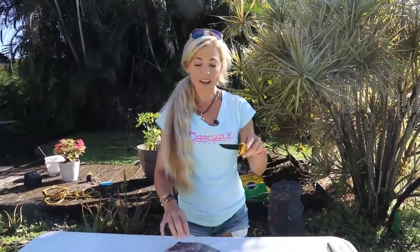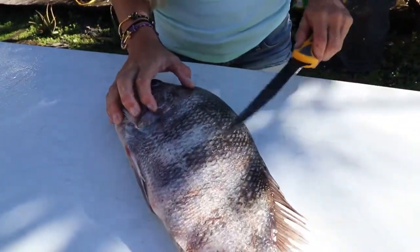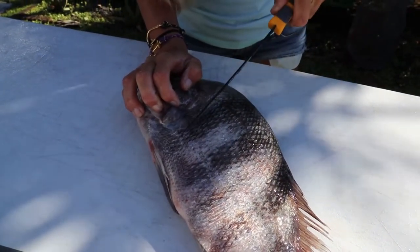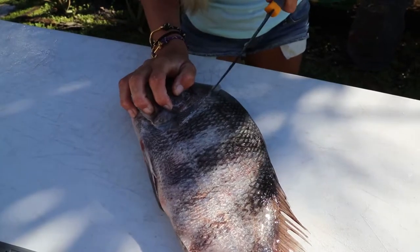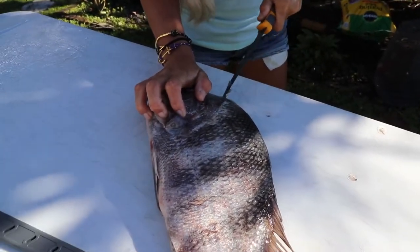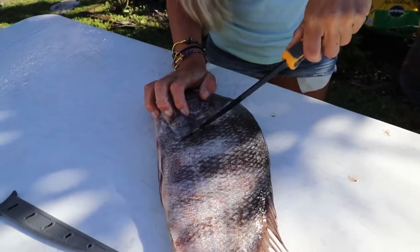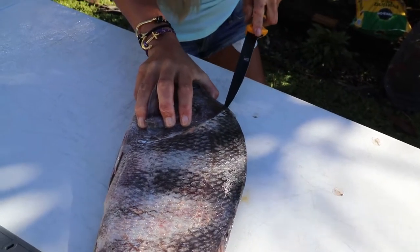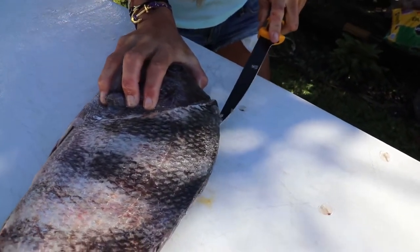Always make sure you know how to sharpen a knife, especially when it comes to sheepshead. You want a super sharp edge, super sharp knife, because these are one of the toughest fish to clean — they have crazy scales on them. If you think about it, they live by structure, hanging out by dock pilings and all kinds of rough things. They eat the actual barnacles and things growing on the structures, pilings, and docks, so this fish is just really hardy.